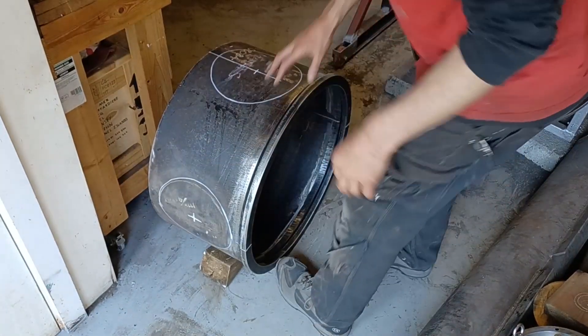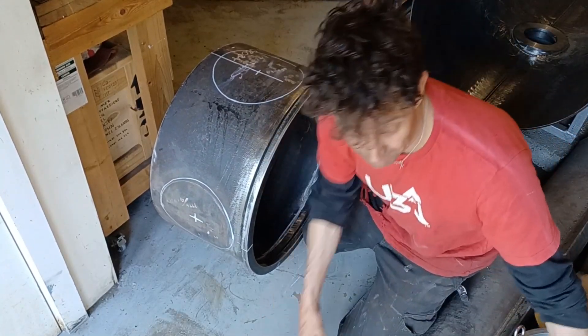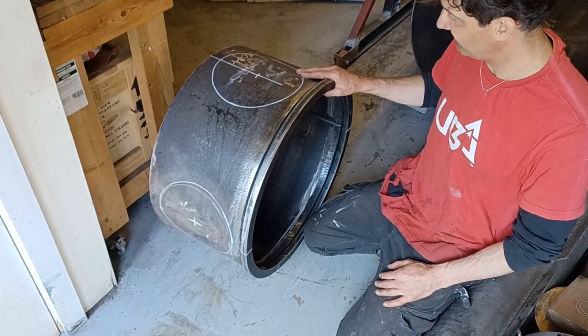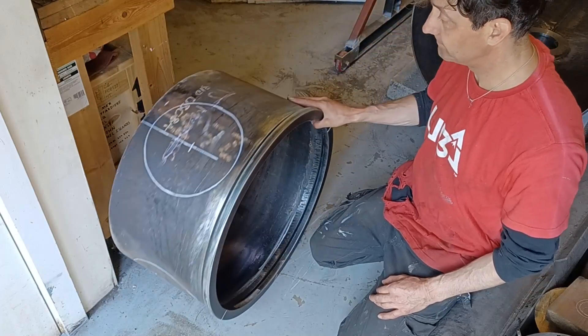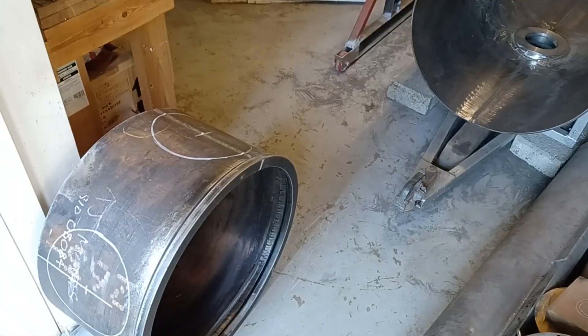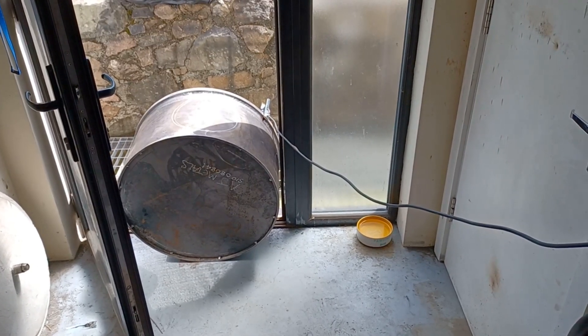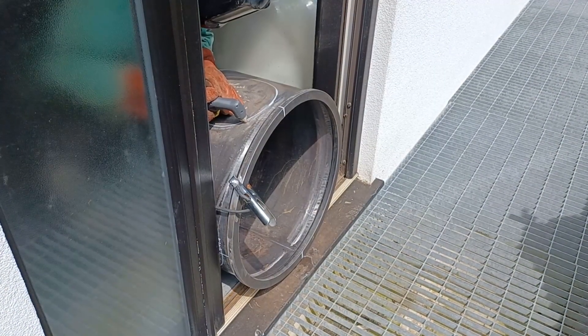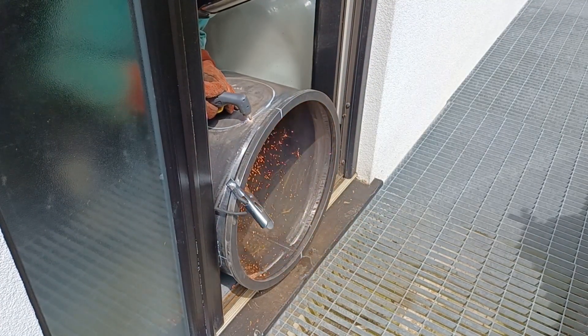I've finally marked these all out. It took a bit of time — they've got to be right, obviously. There they are. I've rigged the plasma cutter up — I'm at 55 amps, 60 PSI. I'm going to put the tackle on and put the camera outside.